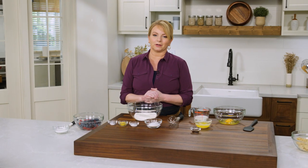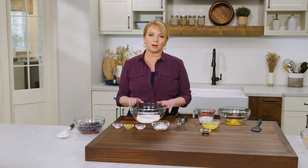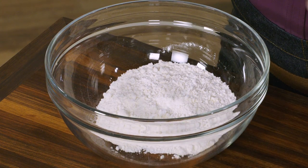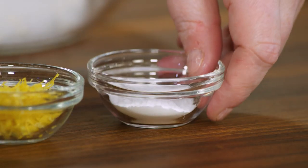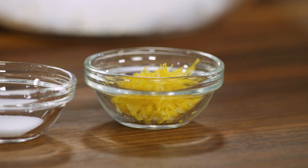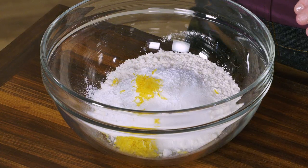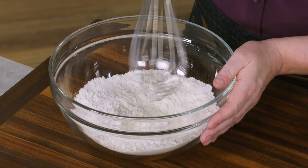Now it's time to make the cake batter. This is a really thick batter because we want it to support not only the berries but also the streusel topping, so we don't want to incorporate a lot of air. I've got one cup of all-purpose flour, a quarter cup of granulated sugar, one and a half teaspoons of baking powder, and a teaspoon of grated lemon zest — that always goes great with berries.